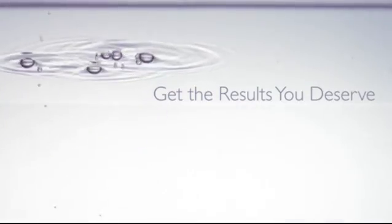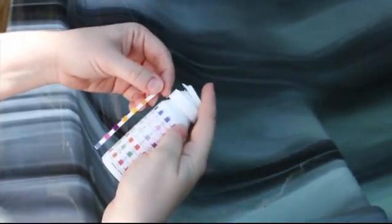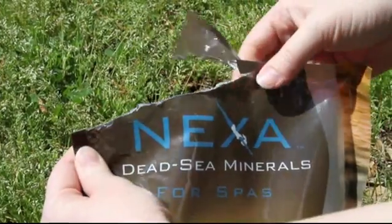First, make sure your spa has an existing sanitizer residual of 1 to 3 parts per million. Next, measure the amount of existing salt in the water and then add the appropriate amount of salt needed according to your operations manual.